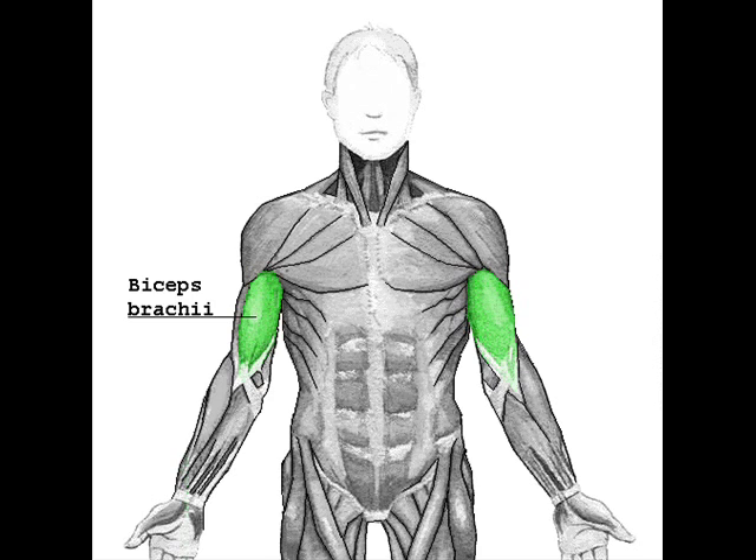Two additional muscles lie underneath the biceps brachii. These are the coracobrachialis muscle, which like the biceps attaches to the coracoid process of the scapula, and the brachialis muscle, which connects to the ulna and along the mid-shaft of the humerus. The biceps is tri-articulate, meaning that it works across three joints.